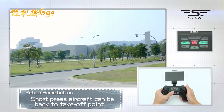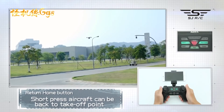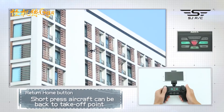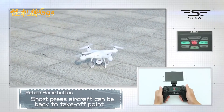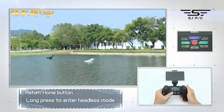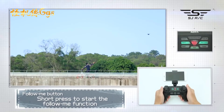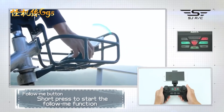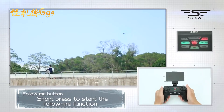Return home button: short press for one-key return. The aircraft will return to the initial take-off point. When the remote control issues a drop sound, short press the button again to stop the return home function. Long press to enter headless mode, long press again to cancel headless mode. Short press to start the follow me function, taking the phone as the following point. When the remote control issues a drop sound, short press again to cancel the function.